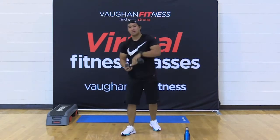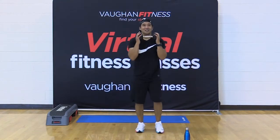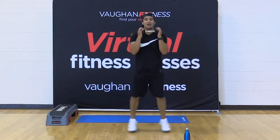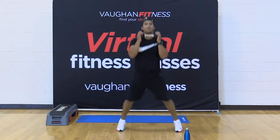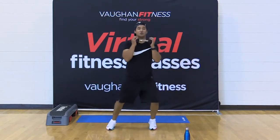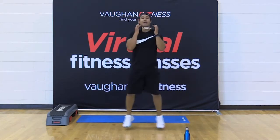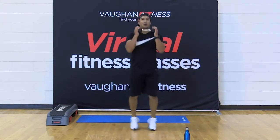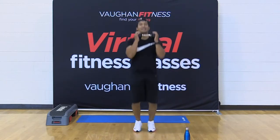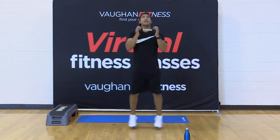Drop that dumbbell. Bring it right by your chest — elbows under the wrist. 30-second jacks, let's go. Out, in, out, in. To the beat. On the balls of your feet, nice and easy. If you've got knee issues, hip issues, back — keep moving, this is your option. 15 seconds — don't worry, you get a break before we do it all over again. I promise. Kind of.